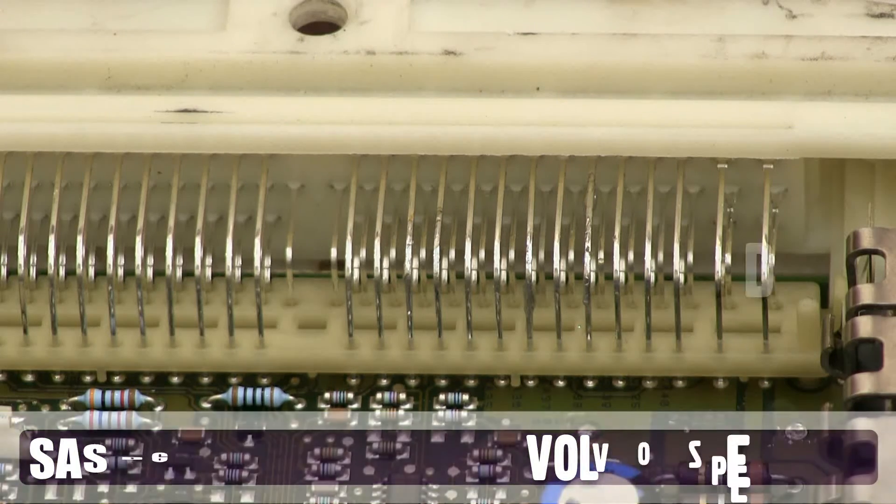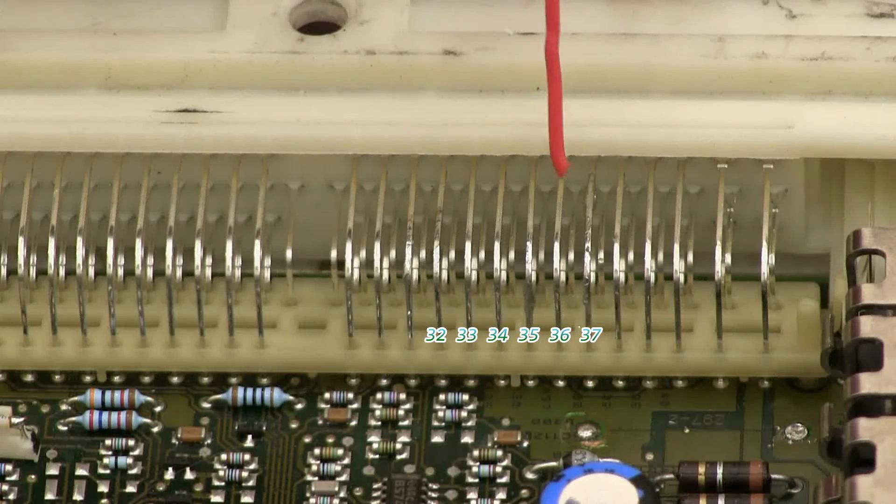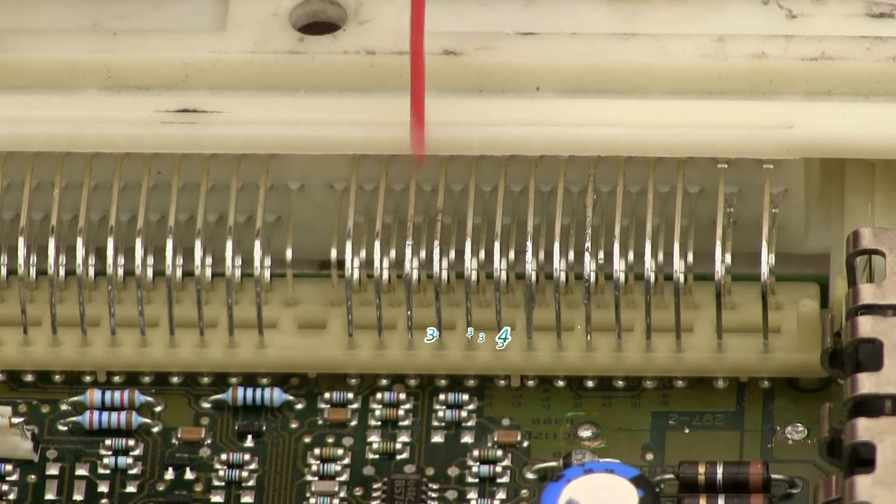Then locate pins 37 and 32. If you look on the actual board you can see numbers written out. In this case this is pin 37, and 32 is right here.